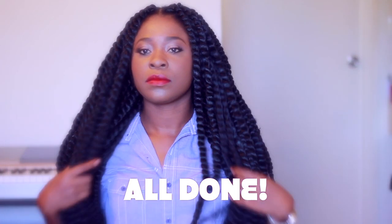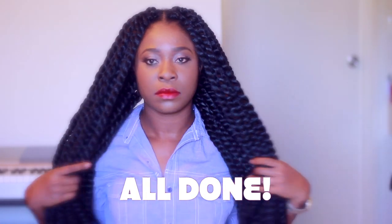When I finish this is what it looks like and I used a little under five packets. So guys that's it — thank you so much for watching and I'll see you in my next video.